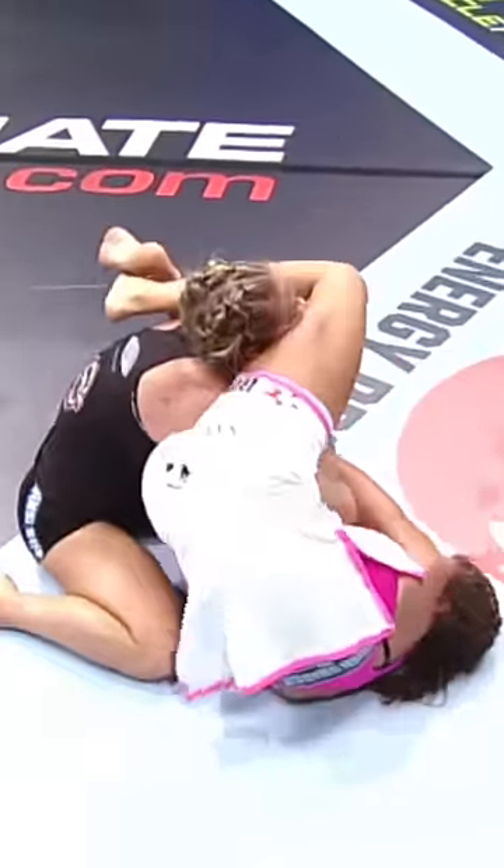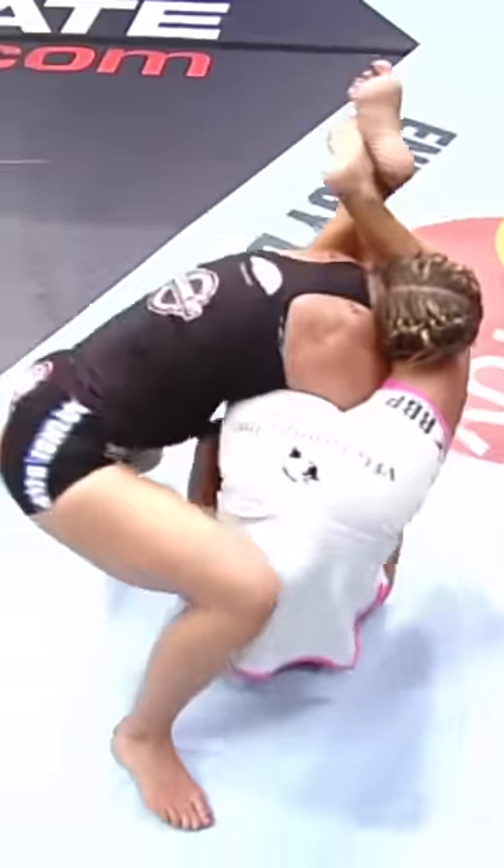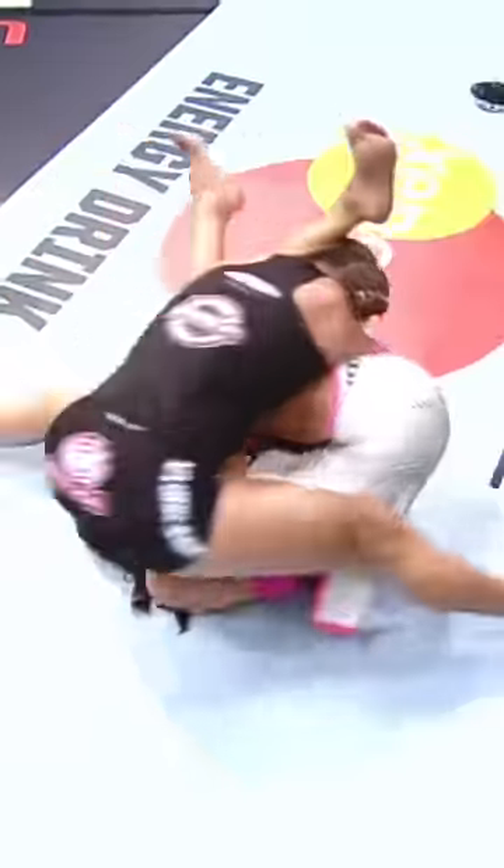One of the best defenses I've found here, Pat, is to get behind whoever's head is arm-barring you and keep that arm from extending. Kempsey's out of trouble.